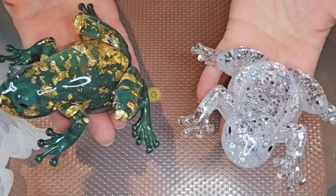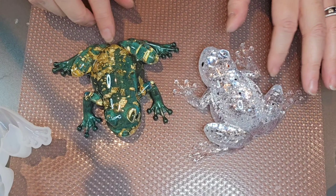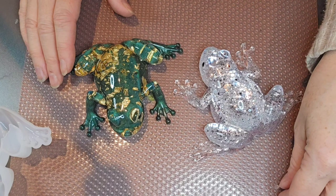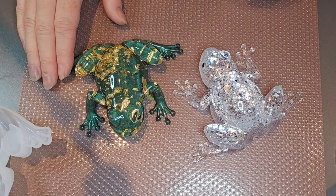Let me know what you thought of this project and if you have any new ideas for something different we could try with these molds. I've got lots of new molds coming up and some different techniques and things I'm excited to try with you guys. Until then, have a great day and I will see you all next time!